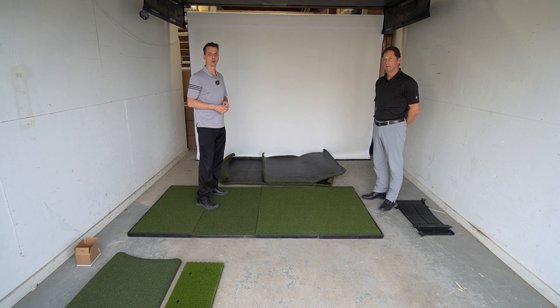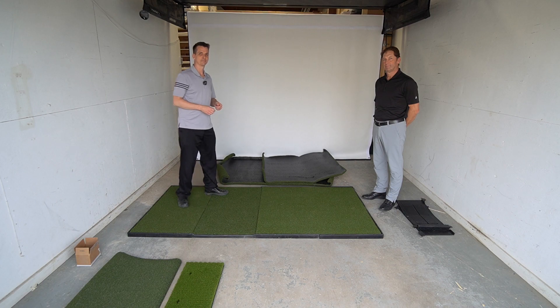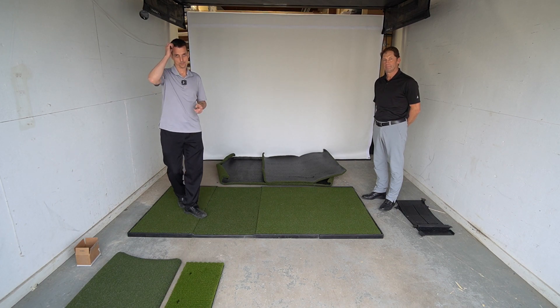Fiberbuilt told us in their testing that the player preferred was the most accurate hitting surface they offer — most people hit it where they would normally hit it out on the course. One important note: you can hit off the player preferred panel, but you cannot hit off the putting turf. Hitting off the putting turf would be jarring on the wrist, wear it out faster, and it's simply not designed for that. So make sure you've got enough space to hit off the correct area without needing to move the mat around.